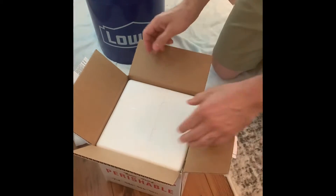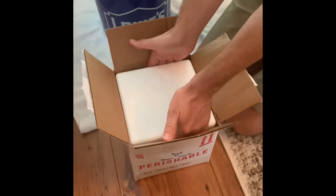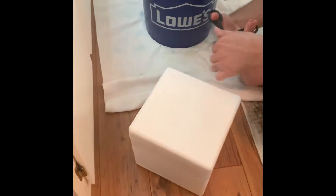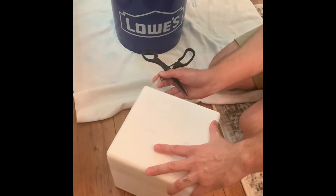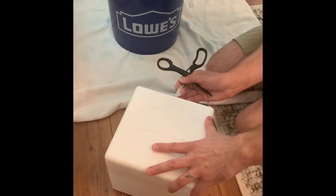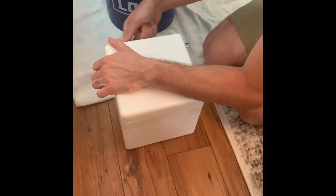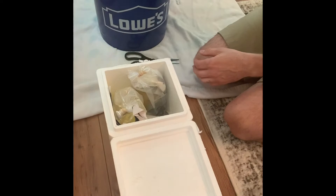Hoping that everything looks good here, and then we'll get them acclimated as well. Willow wants to check it out. Willow, what is it?